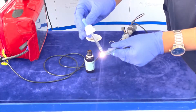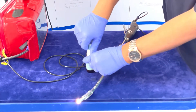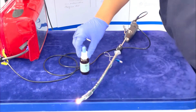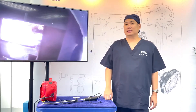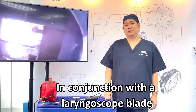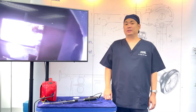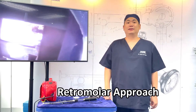Apply anti-fog at the tip of the scope to prevent fogging. There are three general ways of using the CMAP-DS: the midline approach, in conjunction with the laryngoscope blade — either with the direct laryngoscope or a visual laryngoscope — and the retromolar approach.